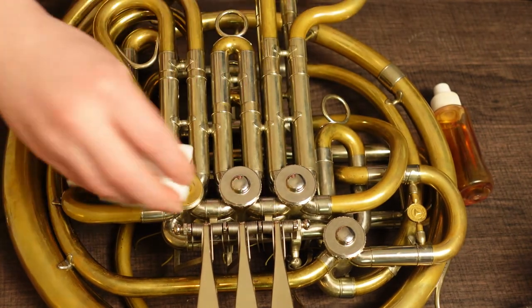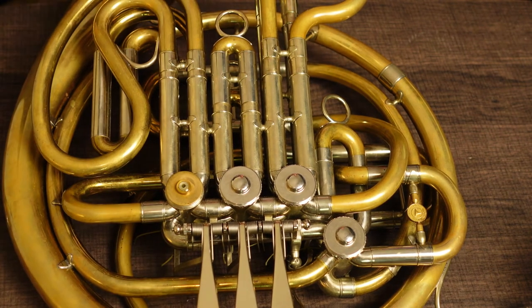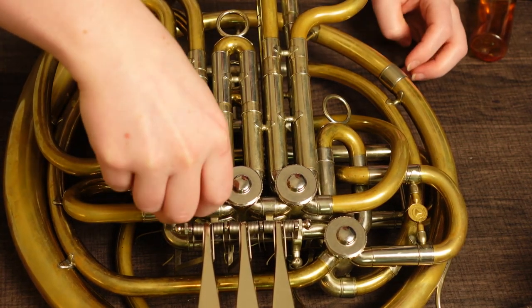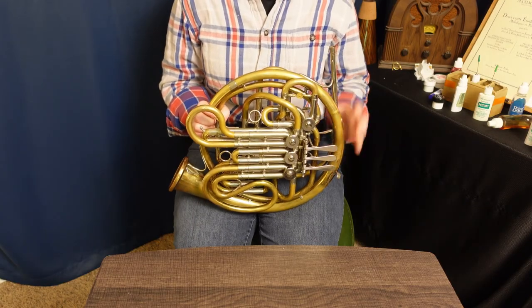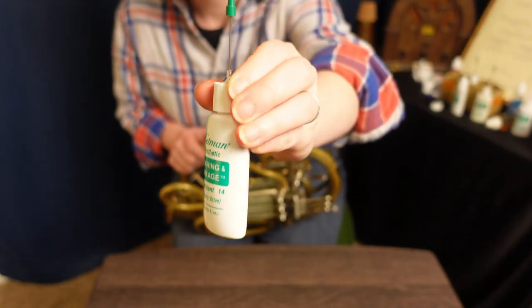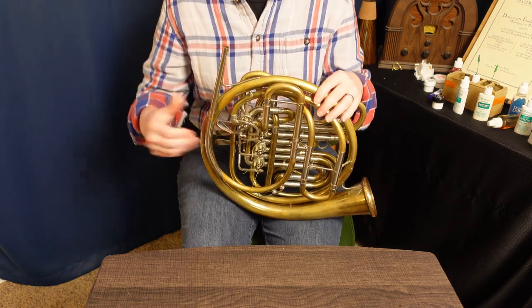Next, we will oil under the caps. Remove the caps and set them aside in order. Wipe off any old oil. Grab your thick oil and make a tiny dome or bubble on top of the bearing. Wiggle the valve to work the oil into the bearing. Wipe the caps out and replace them on the horn, making sure they all fit snugly but not too tightly — no need to use excessive force. Last but not least, we will oil at the rotor stems on the back. Hold the horn in a rest position in your lap. Look closely at the gap where the rotor moves when you press the valve — that's where the oil goes. Many brands include a needle with the bottle so you can apply oil only where you need it and avoid oiling the strings or the bumpers, which can deteriorate over time. Apply oil in the gap on all four rotors and you're done.